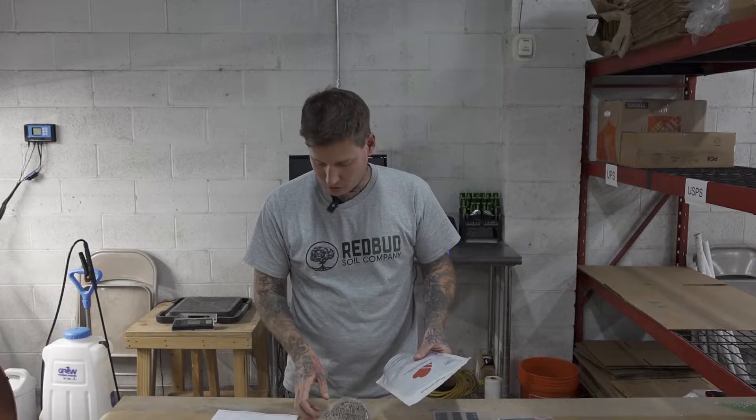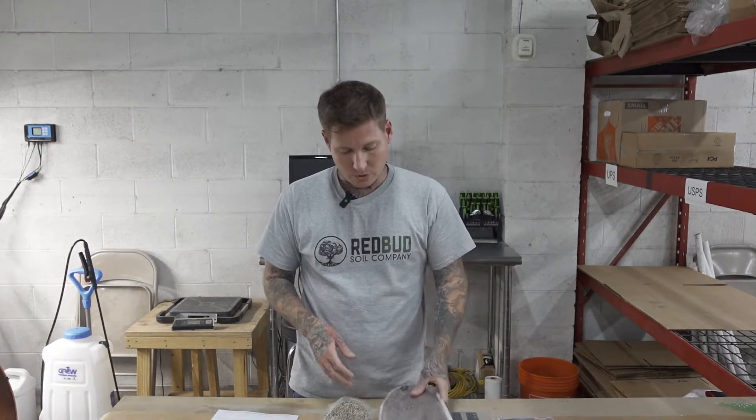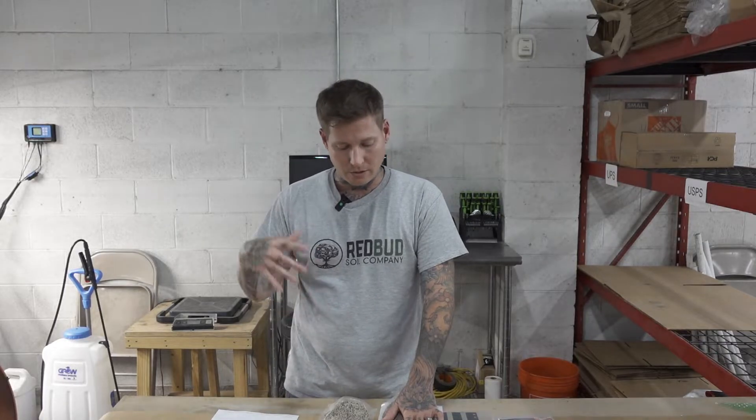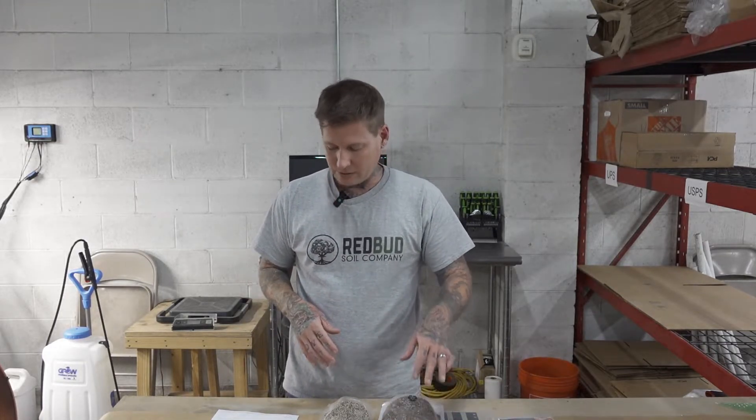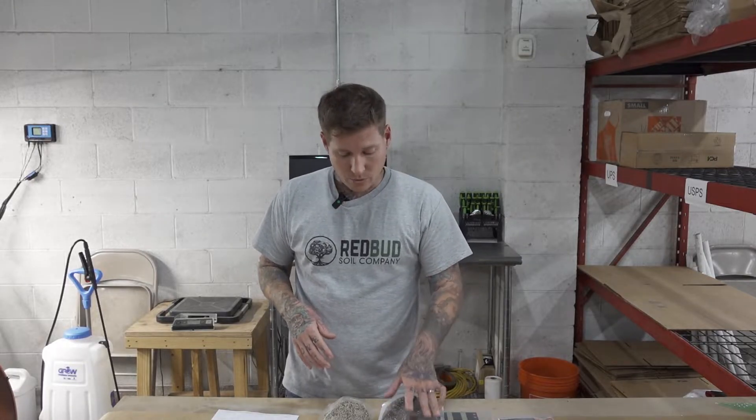Now we're down to Stratiolalaps, or Hypoaspis miles — same thing. Those go in the soil. We already put them in, but we reapply when we go into flower just to make sure our numbers are up, because I don't want to have any issues. Those are good for fungus gnats, thrips pupa, and root aphids.